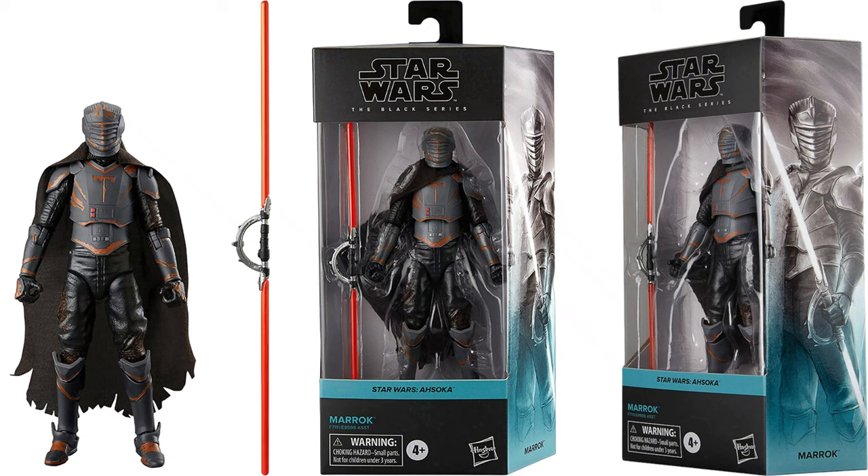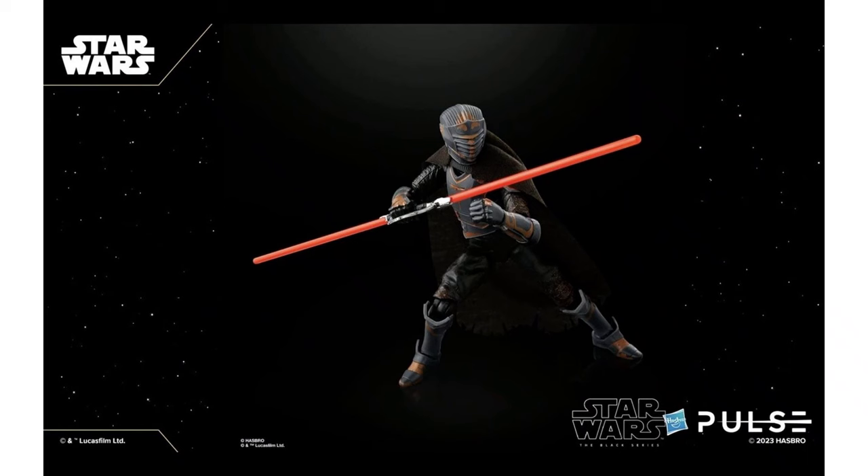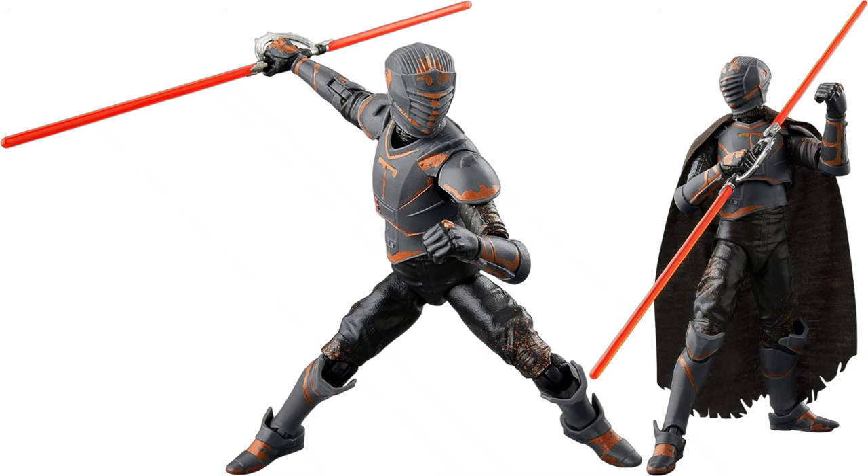We also have Marok with his double-sided lightsaber — that's pretty awesome — and a softgoods cape. I have not seen his show yet, but I cannot wait to see it. There he is with and without the cape on.